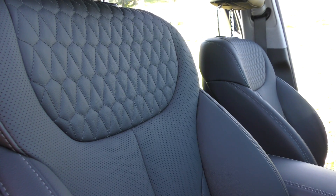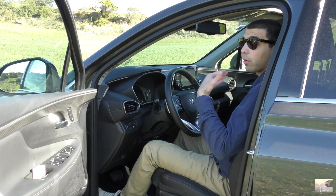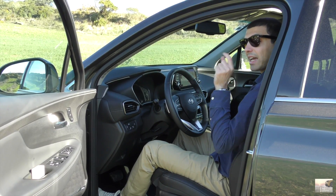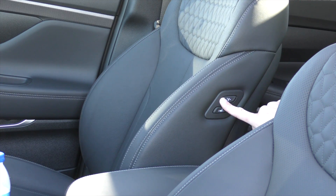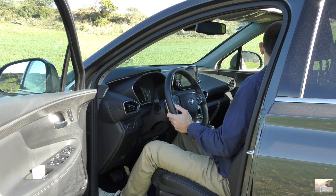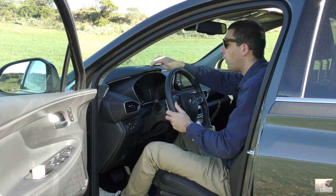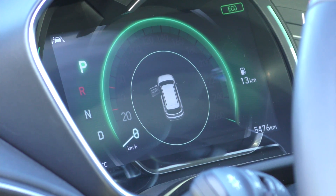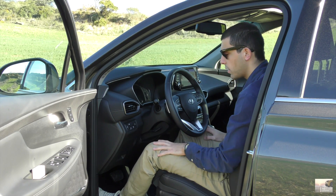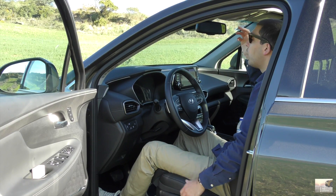Eu já tive a oportunidade de andar muitos quilómetros neste carro, muito mesmo — e são de facto confortáveis. Temos ainda um ajuste elétrico tipo chofer aqui para o banco do passageiro — carregam nos botões e ele desce, anda para a frente e para trás. Tipo táxico, quando tem que baixar o banco. Nunca vi isto — dá para ajustar o banco do passageiro deste lado, mas do outro lado não tem nada — portanto um bocado estranho. Aqui temos o mega ecrã digital no meio, o resto é analógico — contra-rotações, temperatura do motor e depósito.